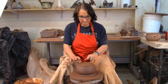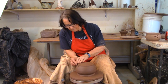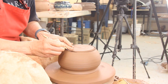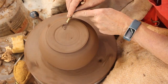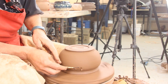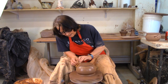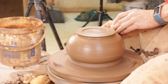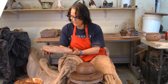I threw the yarn bowl yesterday and I'm back today to tidy it up and make it look like a yarn bowl. I'm going to trim the bottom and put a nice little foot on there — I like the bottom to look just as tidy as the top. Once it's trimmed, I like to run a sponge over the whole pot; it opens up the clay, brings small particles to the surface, and you can't tell where your trimming ended and your throwing started. So I'm going to put it back on the board I used to throw it and get it wet.